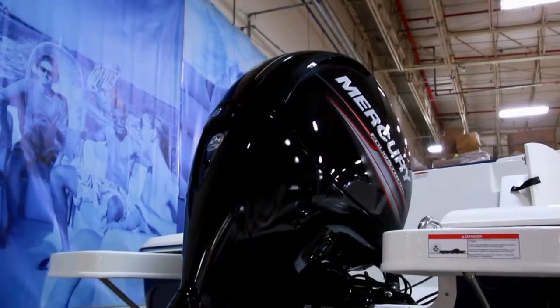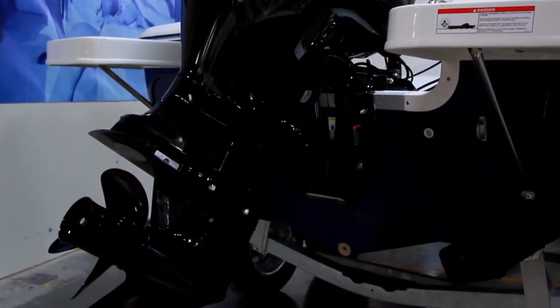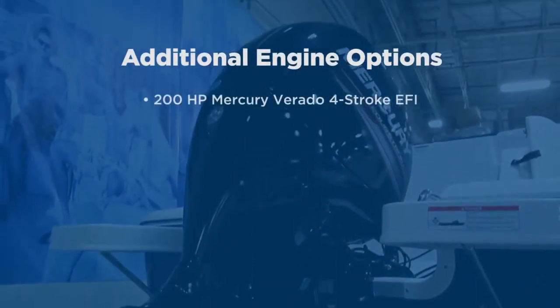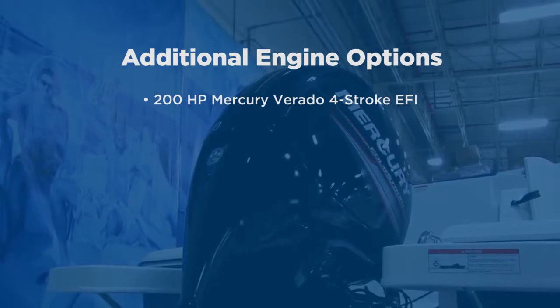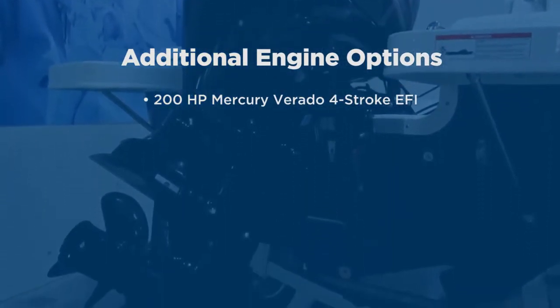Standard power is this 150-horsepower EFI 4-stroke Mercury outboard, which gives you great fuel economy and quiet performance. Optional power is Mercury's 200-horsepower Verado 4-stroke EFI outboard for even better performance with heavier loads or more passengers.